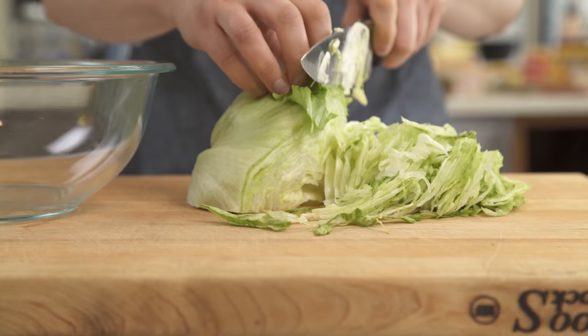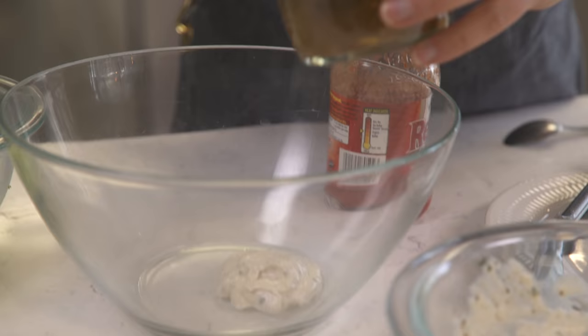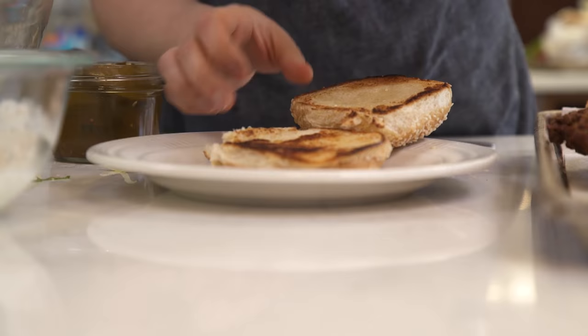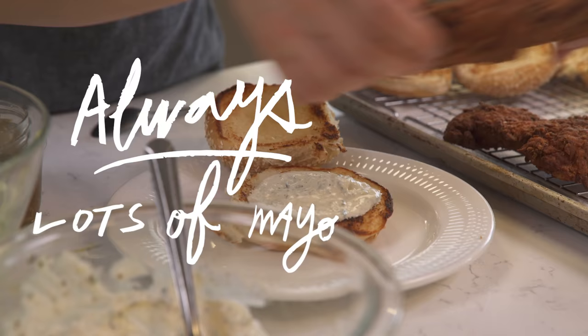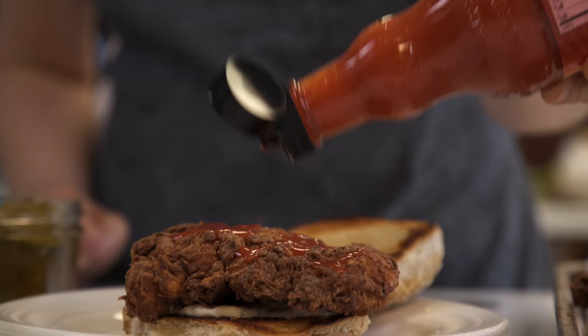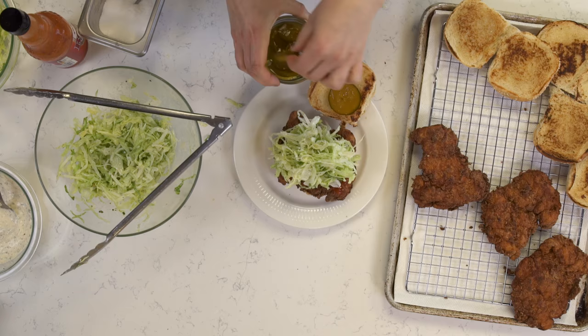I have some shaved iceberg lettuce, our seasoned mayo, and a little bit of pickle juice — toss this together. A generous amount of seasoned mayo goes on the bun, our fried chicken goes down, I hit this with a healthy amount of hot sauce, then our slaw and a few bread and butter pickles.